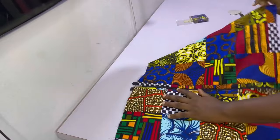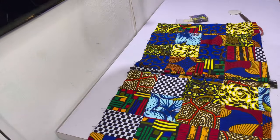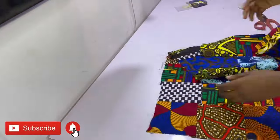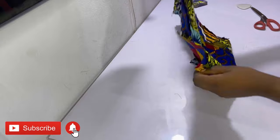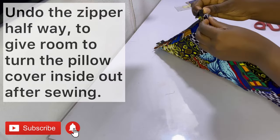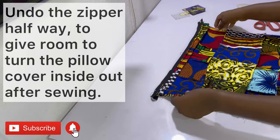After sewing the other side of the zipper, go ahead and top-stitch it in place as well. This next step is very important: undo the zipper halfway. This is so that you have enough room to turn the pillow cover right side out after sewing.